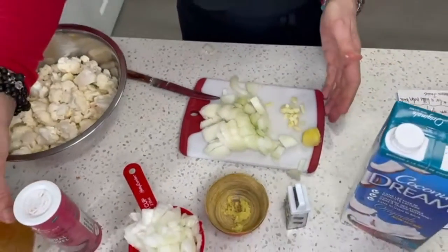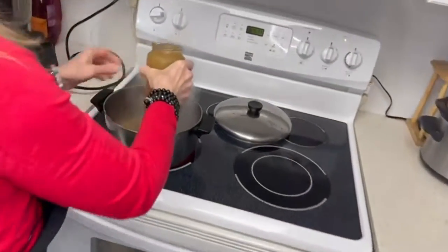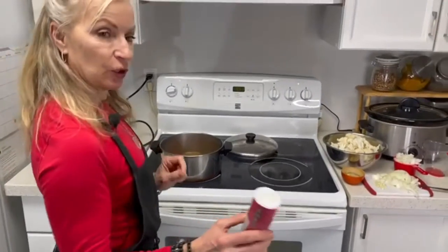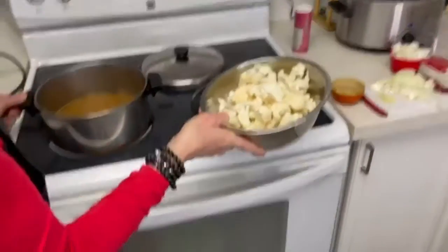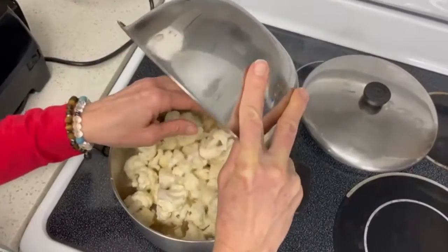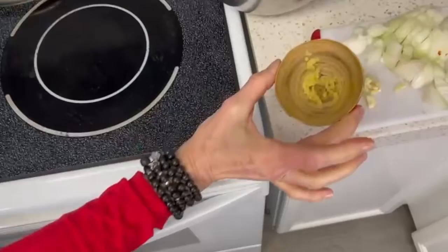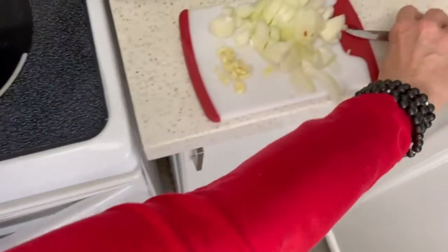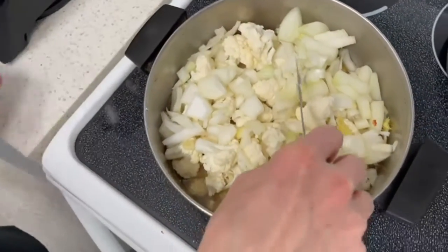And we'll take that all over to our pot. Bringing our broth over to our pot and adding that into our mix. We're going to add a little bit of salt to the vegetable broth, and then we're going to take our cauliflower and add that to the broth, our two cups of onions that we chopped up, our little bit of ginger, and the rest of our mix — onions and garlic. So we're going to bring all of this to a boil.